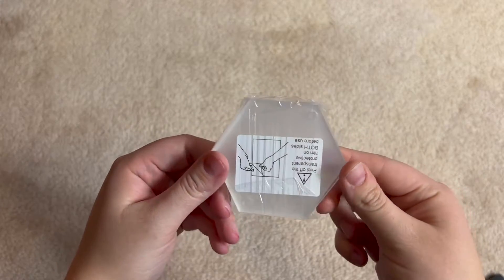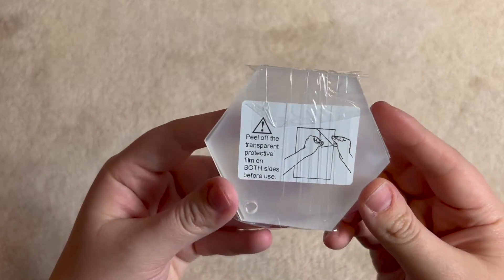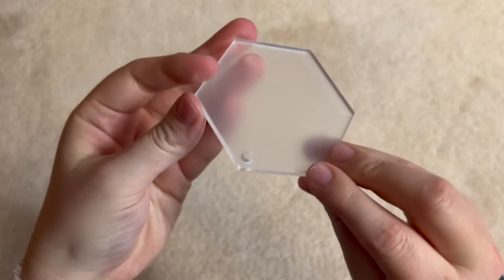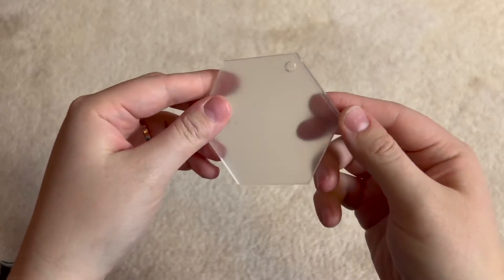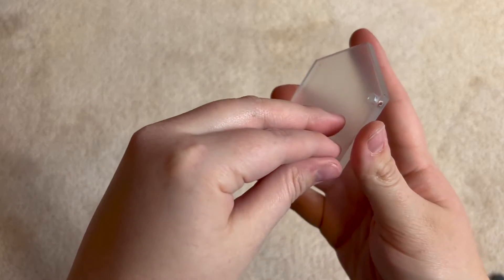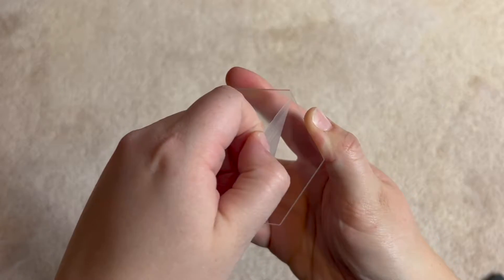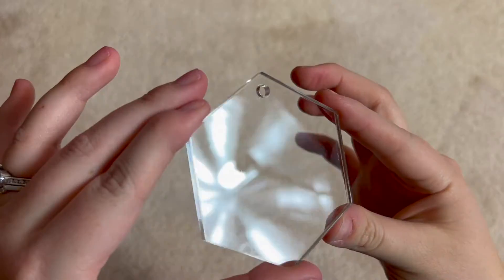I got these hexagon shaped acrylic ornaments in a pack of 20 on Amazon, and I was really impressed with the quality of them. I expected them to be flimsy, but they are thick and sturdy. I put a link for them in the description. There's a protective film on each side to keep them from getting scratched, and once you peel them off, they are crystal clear.